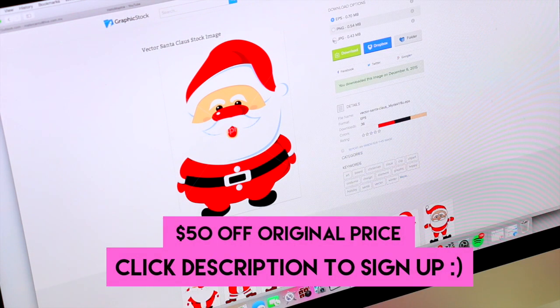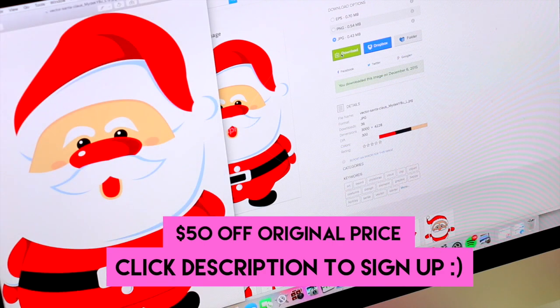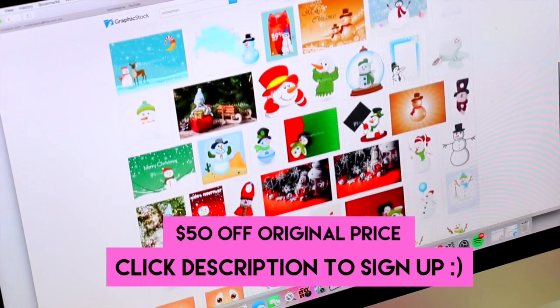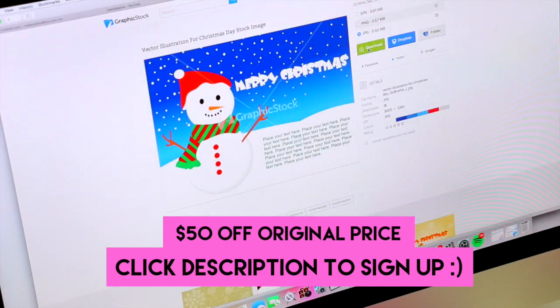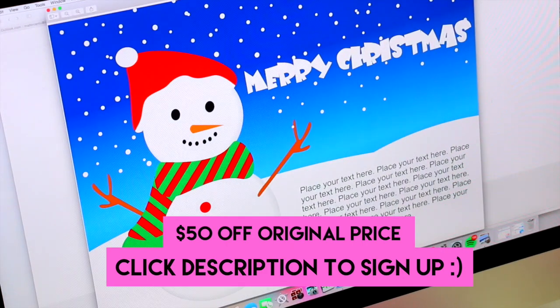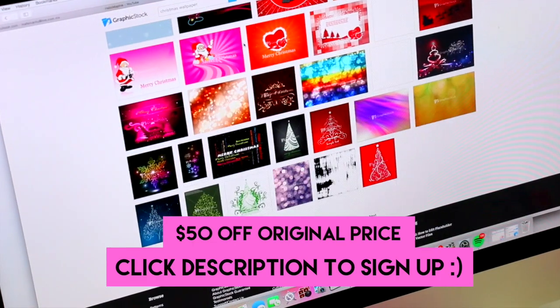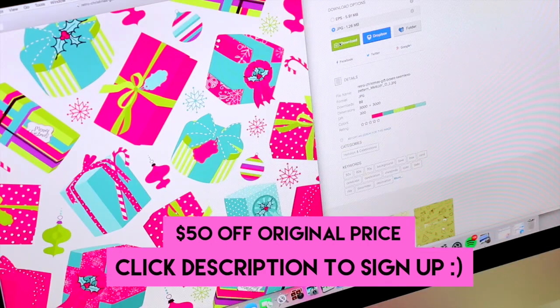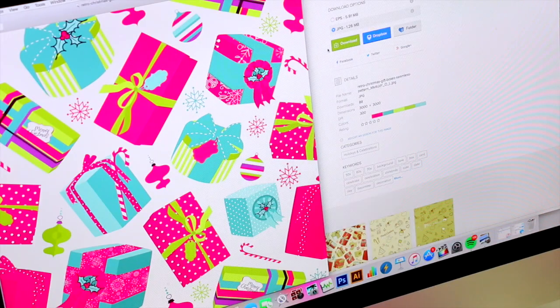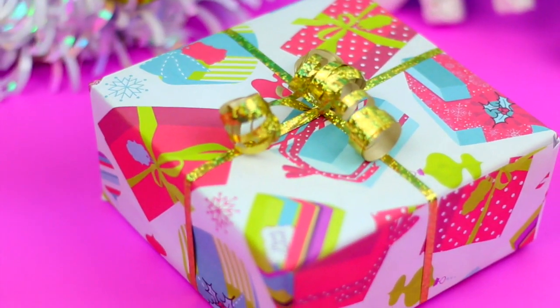Just in time for the holidays, they are offering a coupon to get 50 bucks off the original price of the 1 year membership. This is a deal that you can't pass up and it's exclusive for all of you guys here. So check out the link in the description box below for more info and to get your 50 bucks off coupon today. Another way you can use this site is to download Christmas prints like this to create your own wrapping paper.